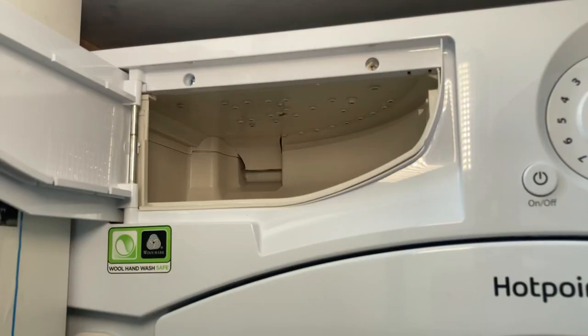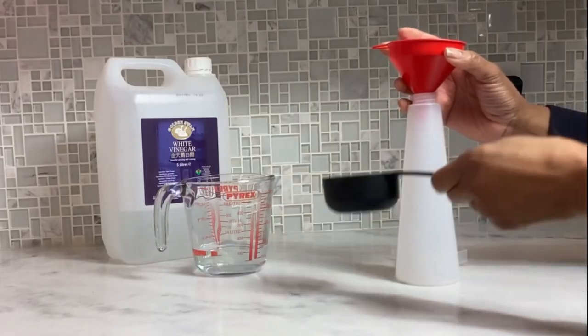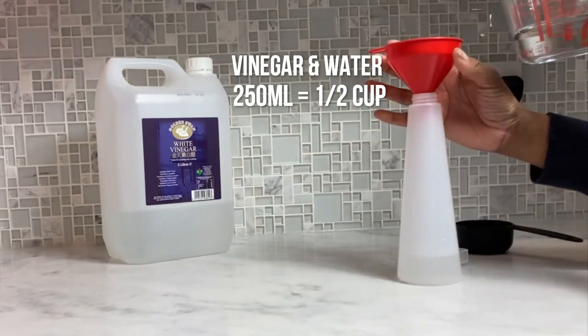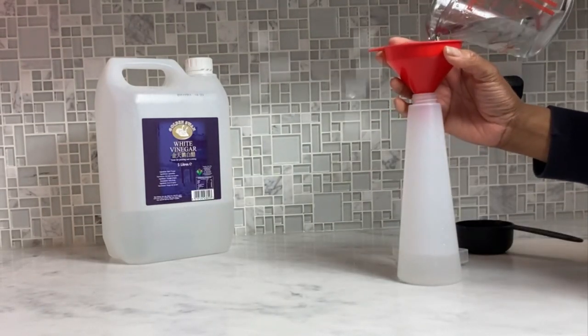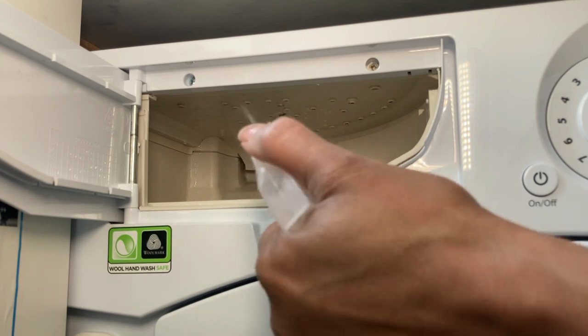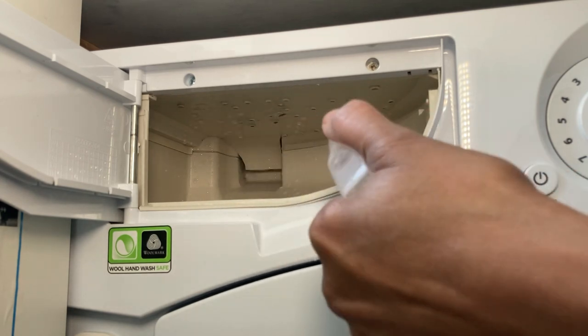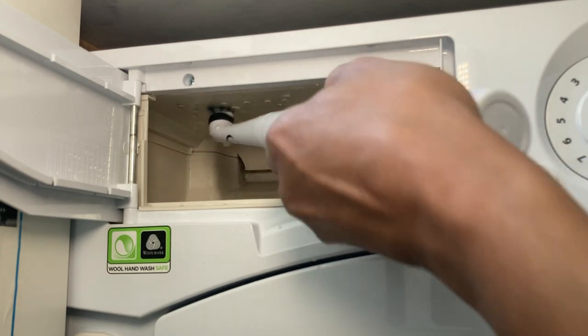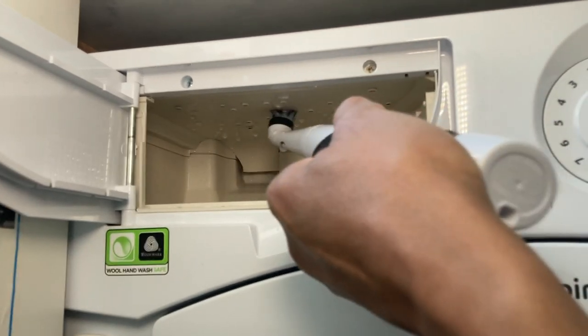During this time I'm going to start cleaning the inside of the detergent drawer area. I'll fill a spray bottle with equal parts white vinegar and warm water, then spray the inside of the drawer area from top to bottom using a brush, tackling any mold build-up and dried-on detergent.